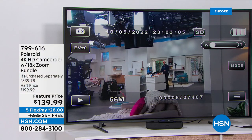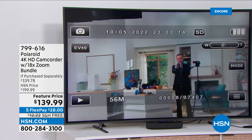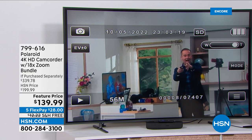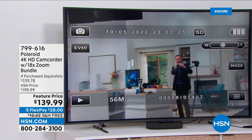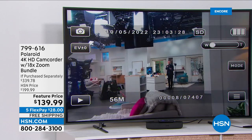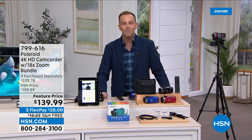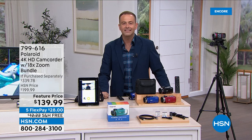We've positioned the camcorder about 25 feet away — I'm going to use the remote control to zoom in. Easily and effortlessly, it comes so close. Now I'm right there with you. If I zoom out again, I'm really a distance apart. If you're at your daughter's recital on the back row, it's going to feel like you're on the front row. This is last call and last chance — the price is about to go up.